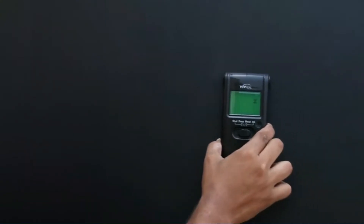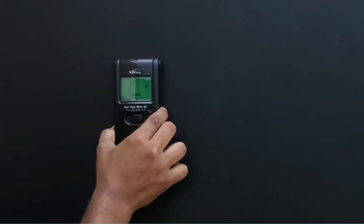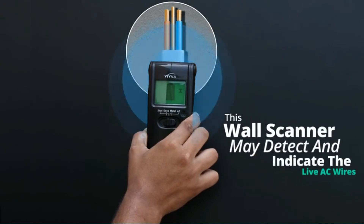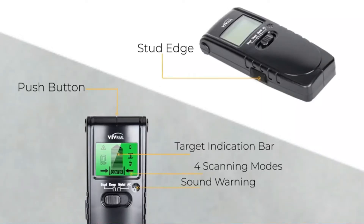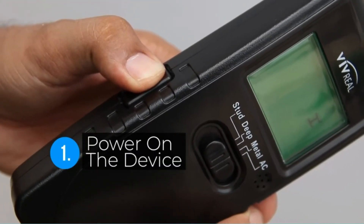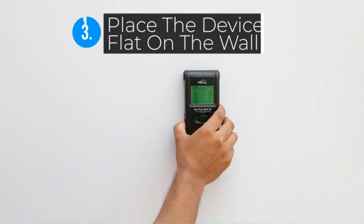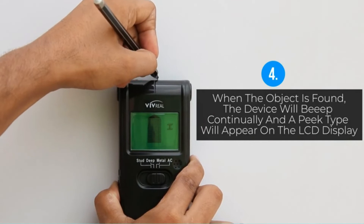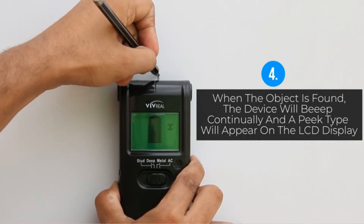The instructions very clearly say the tool must be calibrated before every scan. That was a simple matter of selecting the mode I was scanning for — stud — and then holding the device against the wall while depressing the scan button on the side. In a few seconds, the tool beeped, indicating calibration was complete, and I re-scanned the test wall. The Vivreal showed a series of horizontal bars as the scanner neared the stud, and beeped when it found the stud's center.